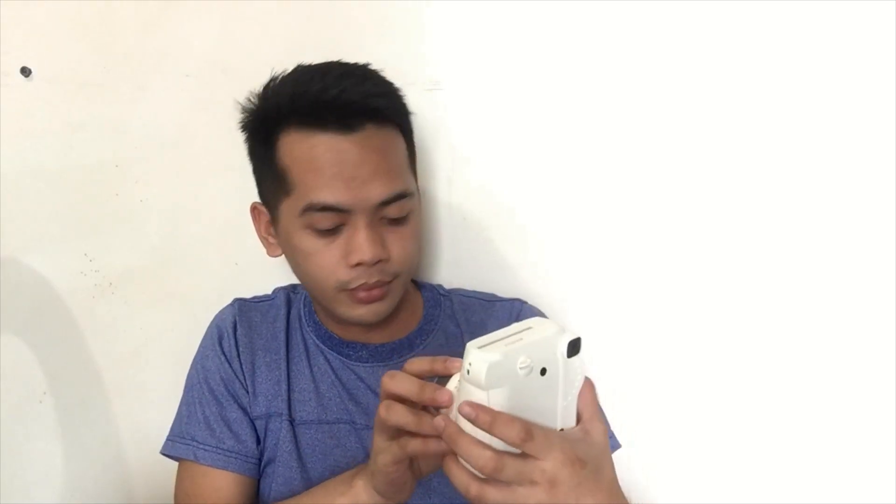Let's take the first photo guys and see if it's working. There's a light here guys, so let's try to switch and I'll try for a second one.